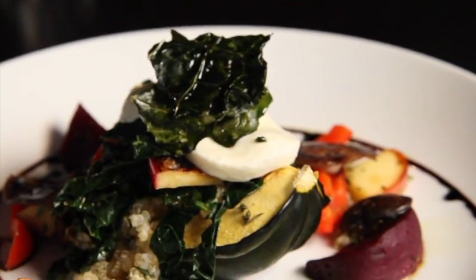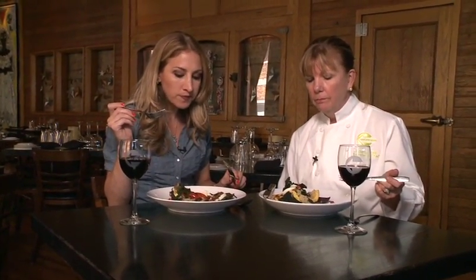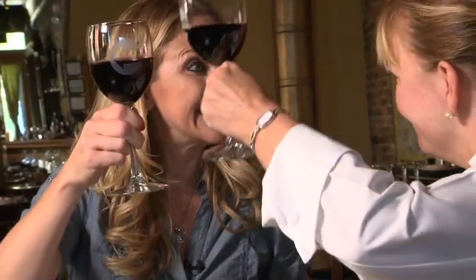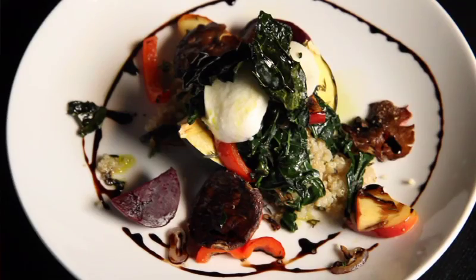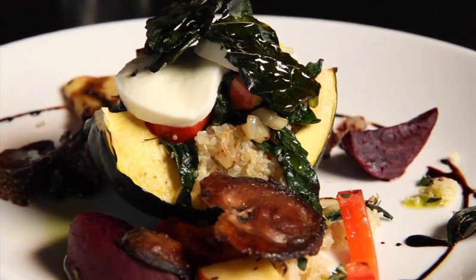It's the moment of truth — did she pass our challenge? Wow, simple, full flavored. A little bit of sweetness from that apple, a lot of crunch, good texture. Thank you so much. You pass the Healthy Bites Challenge! Woo-hoo! Congratulations. Cheers.